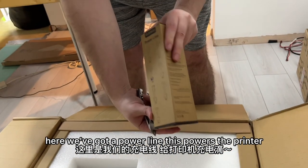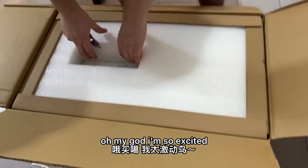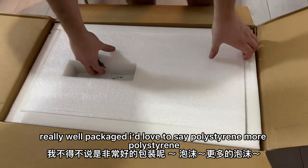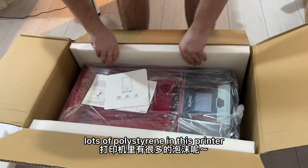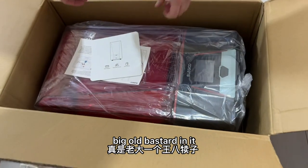Here we've got a power line — this powers the printer. Oh my god, I'm so excited! Some cardboard packaging, really well packaged. Polystyrene, more polystyrene, lots of polystyrene in this printer. That's a big old bastard.